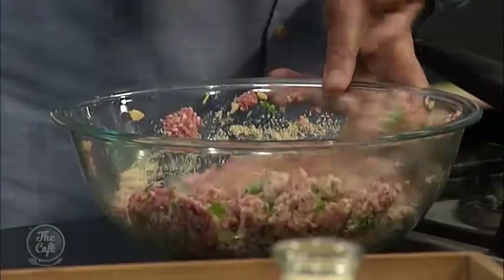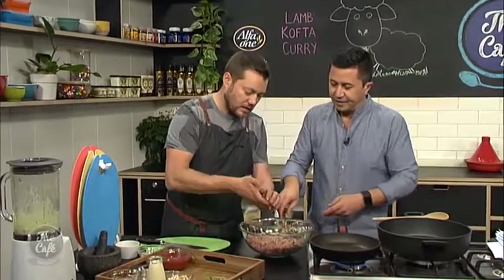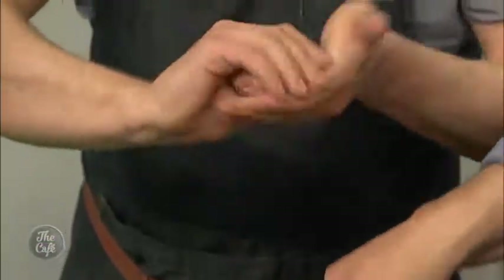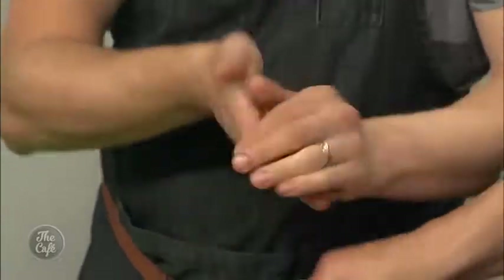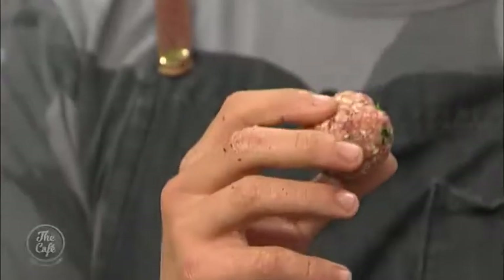Once all that's mixed together, wash your hands and get your hands in there. You want to squeeze and roll it — as you squeeze you compact it and then you can just give it a roll and you get these nice beautiful little balls.